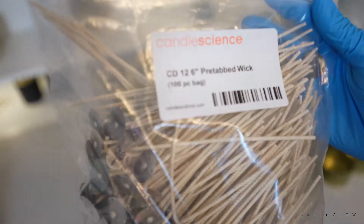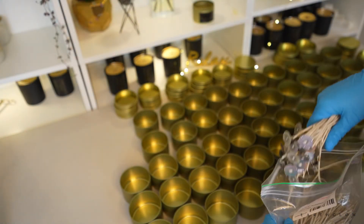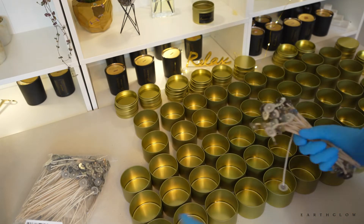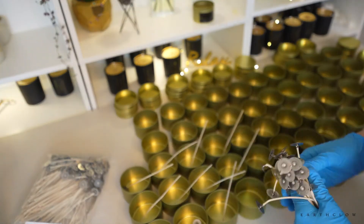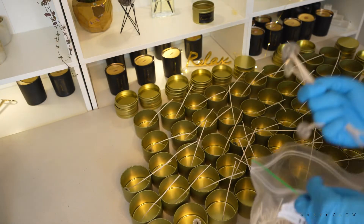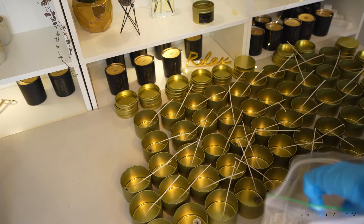Now I'm going to be using the CD12 wick series. I get these from Candle Science or Flaming Candle, just whoever I'm ordering from. Before I get the Permatex I just usually put the wicks in the containers — it saves me a lot of time to not have to get each individual wick. I just throw one in each container and then I'll go back and start adhering the wicks to the bottoms of the tins with my Permatex.